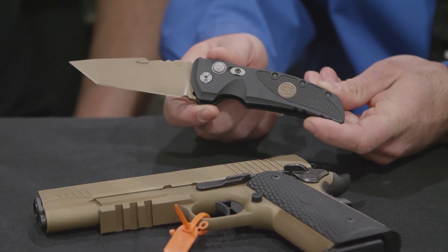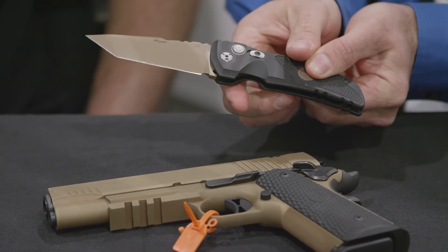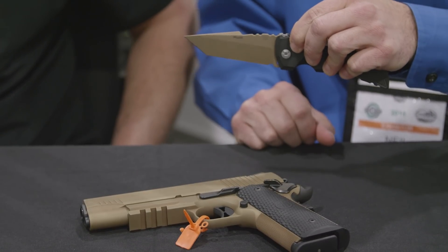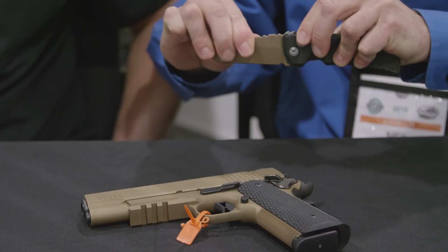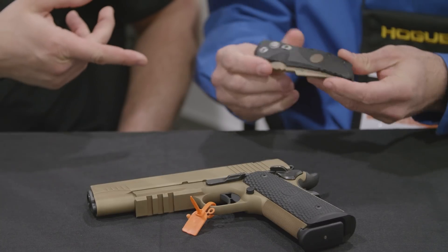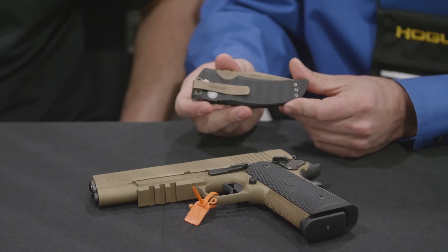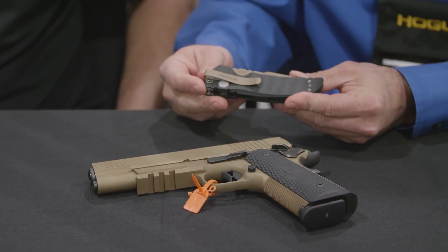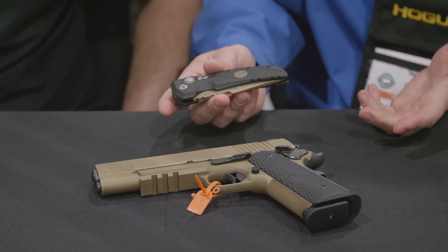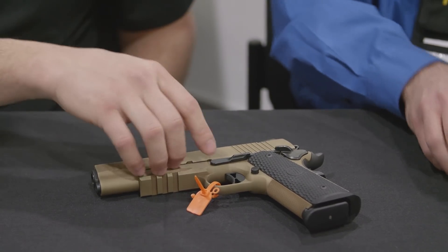This is the Emperor Scorpion variation in the automatic AL-1 Tanto version. On all of our automatics, when you push the button in, the blades return very positively against the spring — you won't find any play in there at all, and it returns solidly. It comes with a deep pocket carry clip; you can also retrofit it and put our original spoon clip back on. You've got tip-up or tip-down carry — whatever your preference. These are only a $10 premium compared to a Hogue knife of similar design, so you're getting something that can match your firearm for just a little bit more.